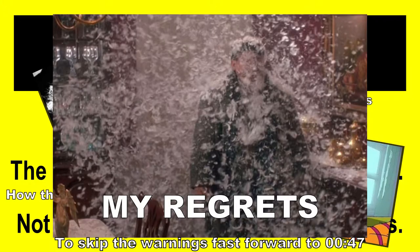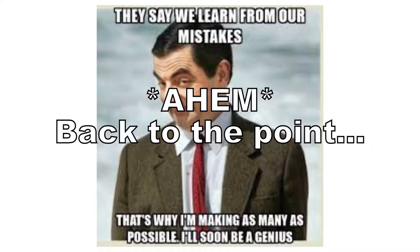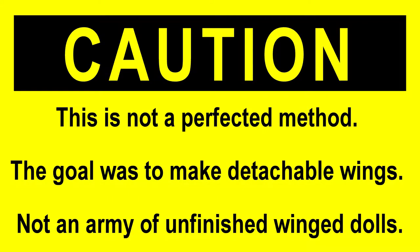Before I explain my two methods, I just want to say that after I made the third doll, I decided to stop and go with what I had because I'm not making that many winged dolls. So this method is experimental. If you want to try to figure out your own ways to improve it, let me know — I want to hear how it goes for you.